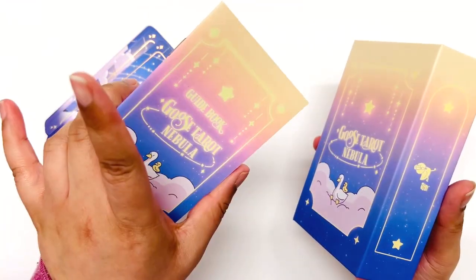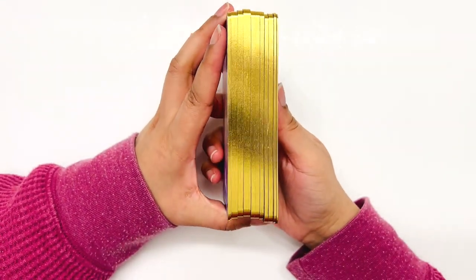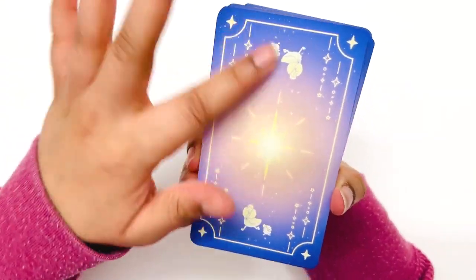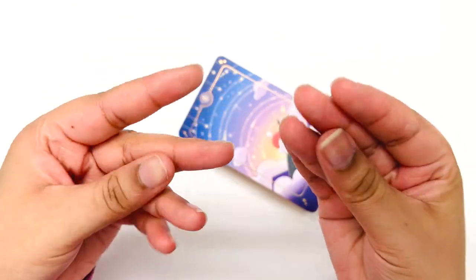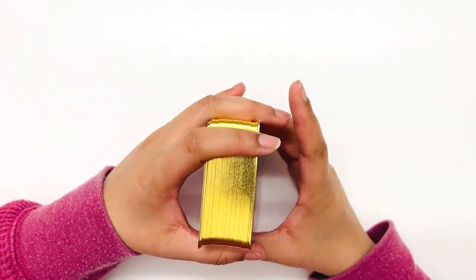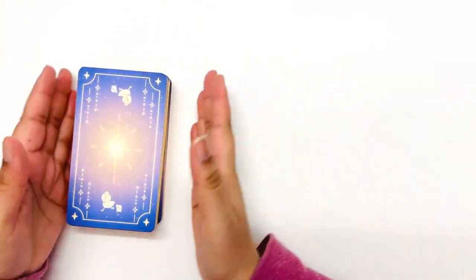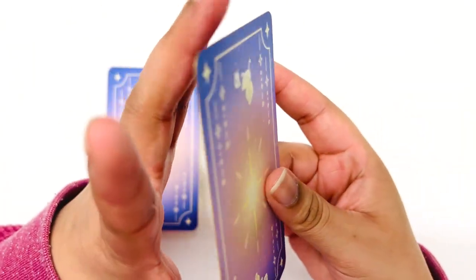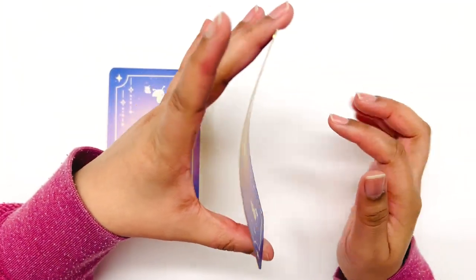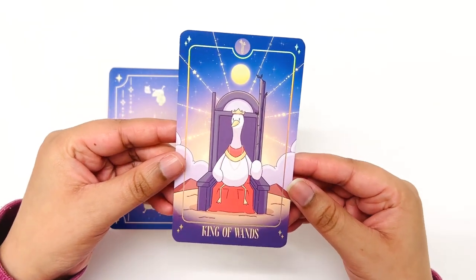This one does come with a guidebook, which the original Goose Tarot doesn't. It comes with a beautiful gilding — wow, very pretty and lovely. The backs are nice, but it is one of those gildings where you get glitter on your hands, which isn't my favorite but it looks pretty. The card stock is super thin, just like the original Goose Tarot. They're very flexible cards — you can totally bend them and they bend right back.